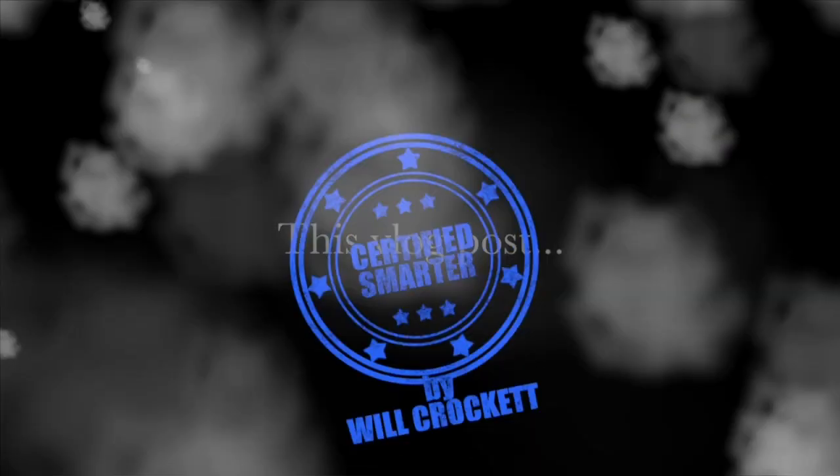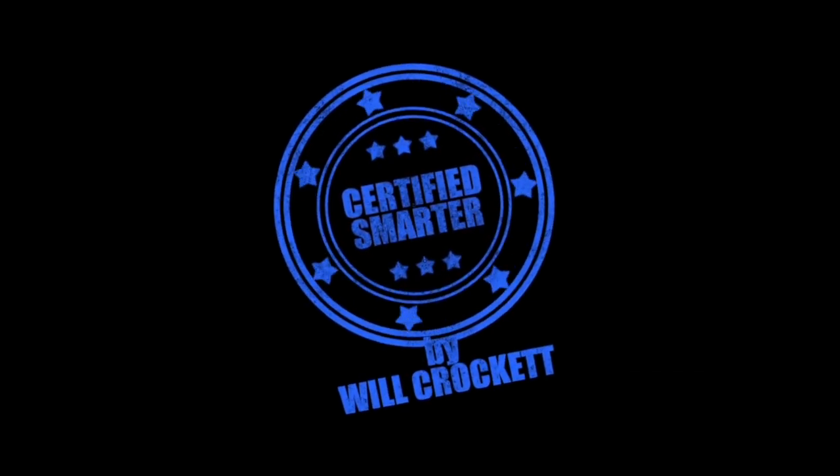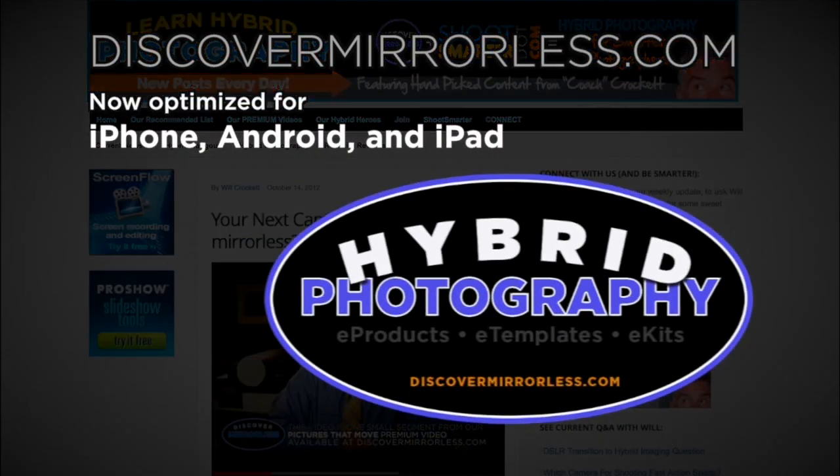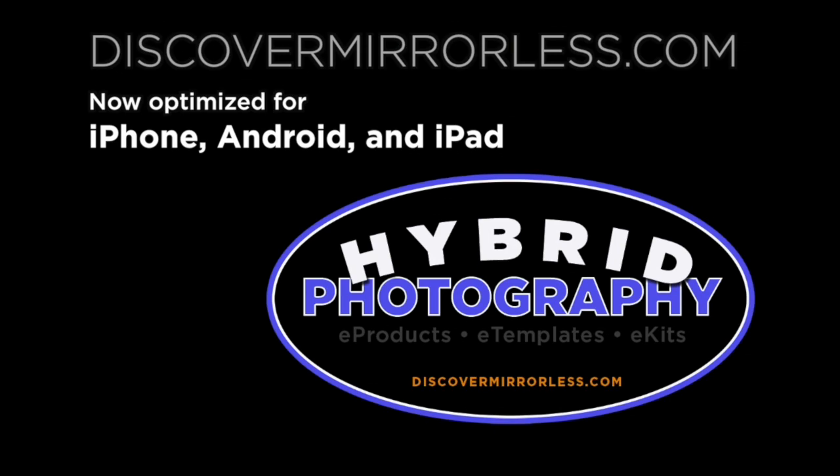This vlog post is certified smarter by Will Crockett. Learning hybrid photography one day at a time. Become a smarter photographer every day at discovermirrorless.com. It's free and phone and tablet friendly.